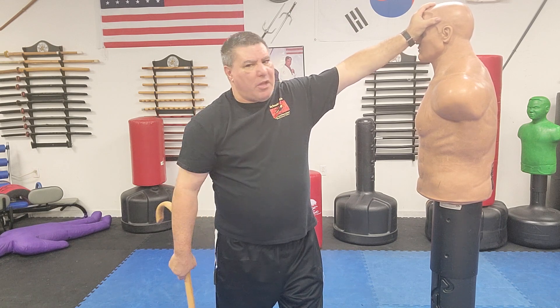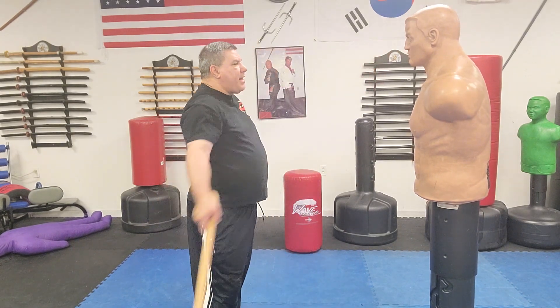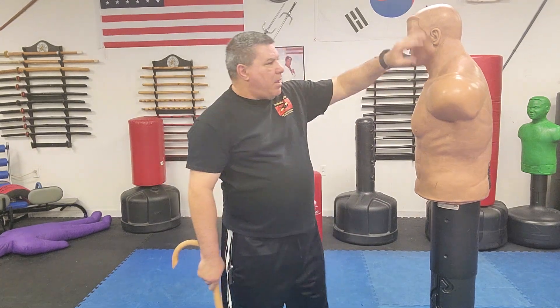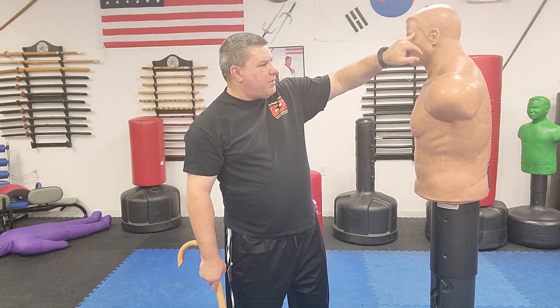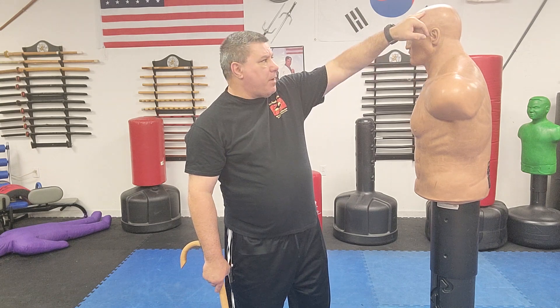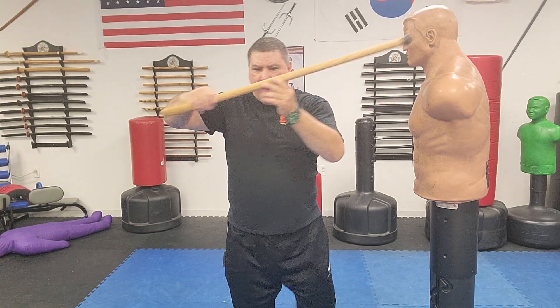Let's start with the most obvious: the head. Understand that if you hit somebody in the head with a solid object, blunt trauma could develop and you could kill the individual. So if your life is on the line, go for the head; if it's not, don't. When targeting the head, I go for the ear — because if I'm off a couple of inches I'm still landing on them. Target areas are temple, ear, and jawline. I won't punch someone in the head with my hand because it can break my hand, but with a piece of wood I can. Make sure you're precise when hitting.